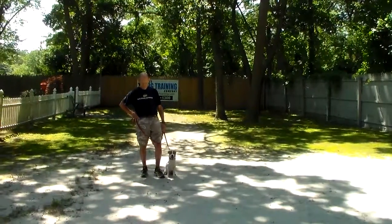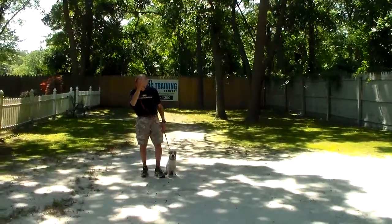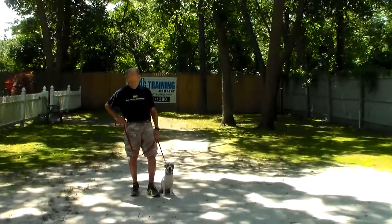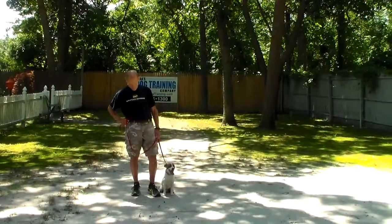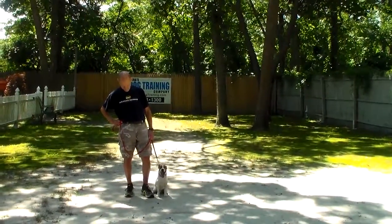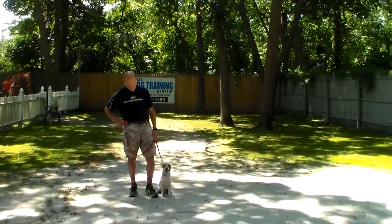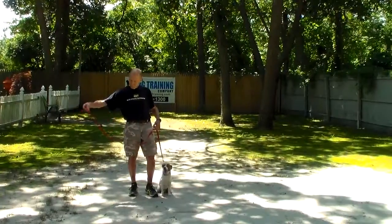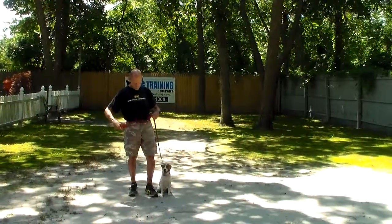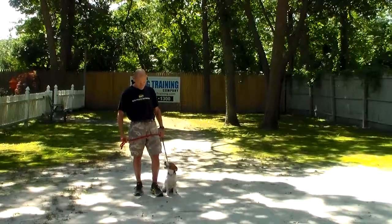Good afternoon and welcome to Nora's Dog Training Company. We're here today with Benson and Fred, and what we're going to be demonstrating on video is Benson's ability to understand and respond to his formal on-leash obedience commands, the correction and motivation that we give the puppies when we're working with them, and the training equipment we're using. Fred is using a regular six-foot web training leash and keeps the bulk of the leash folded neatly in his right hand.